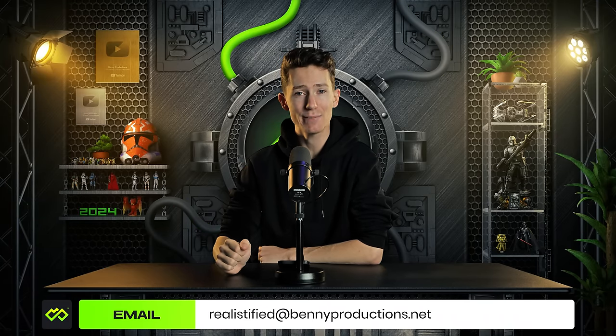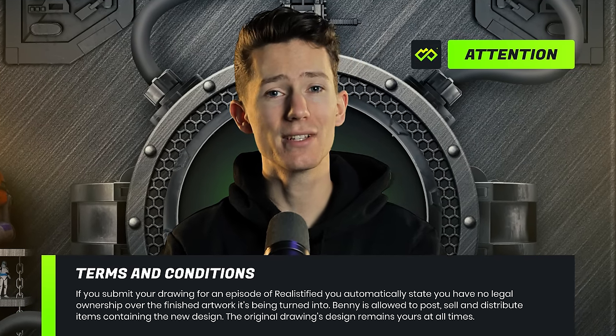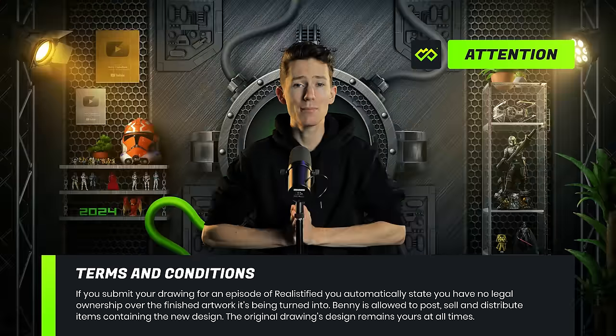Ladies and gentlemen, welcome back to this brand new episode of Realistified, the show in which I turn your drawings into realistic looking images using Photoshop. As always, if you want to send your own drawing for a next episode, make sure to use realistified at benniproductions.net, make sure to read the terms and conditions, and hit the bell not to miss a single future video. No time to be wasted today, let's get straight into the first one.